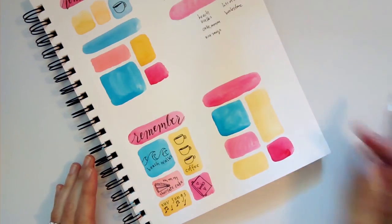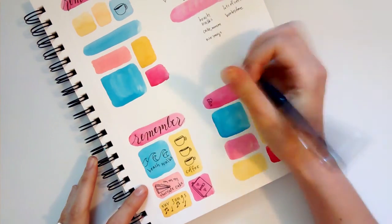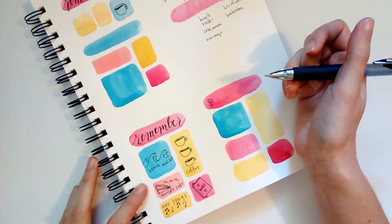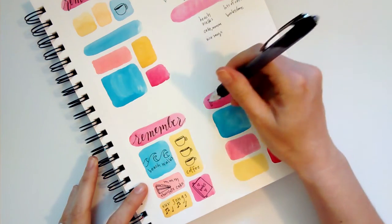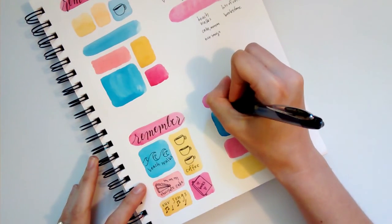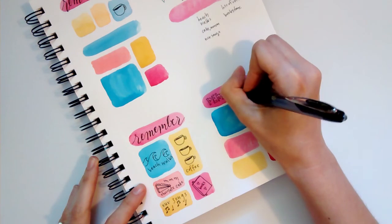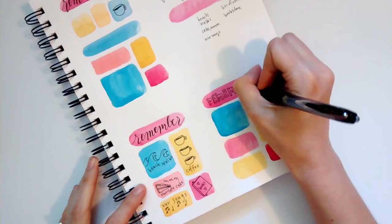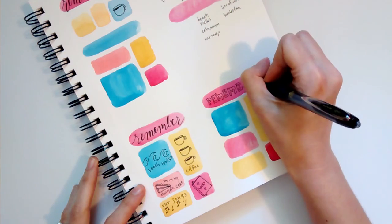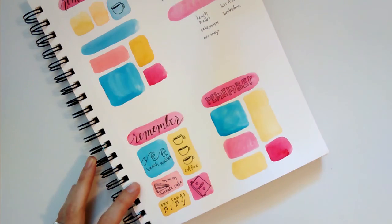That's the illustration side done. For something more listing-oriented, if you think there's no way you can draw, you can do something like this. You don't necessarily have to hand-letter the word 'Remember' — you could take a brush pen or a sharpie and just write it in your own handwriting. It doesn't have to be fancy. I just like writing my letters this way — it's really fun. Let's see if I can spell this word correctly while I talk.